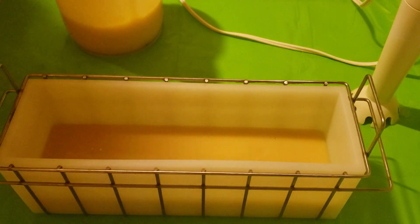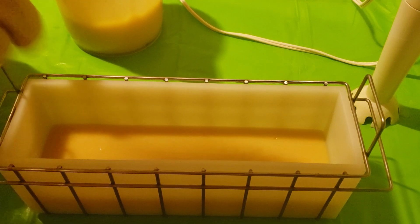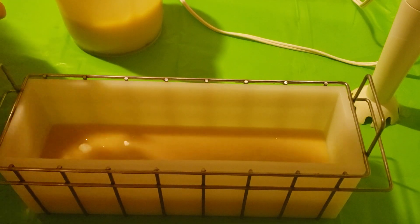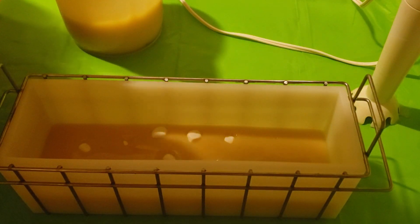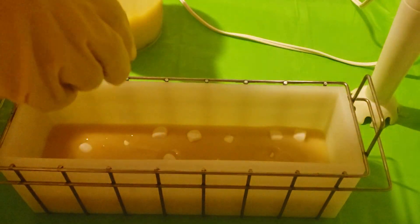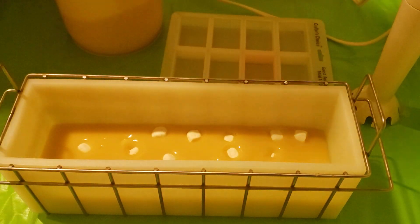Let me put some inside the mold. I actually want to do some samples as well, so before I pour the rest, I need to pour some samples.